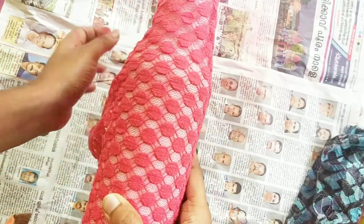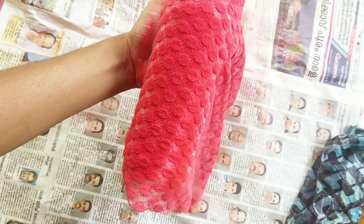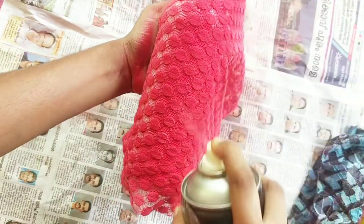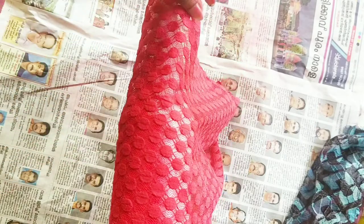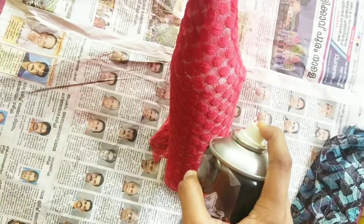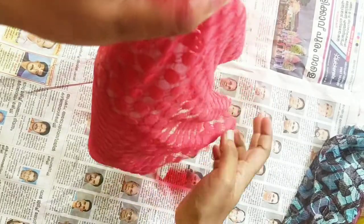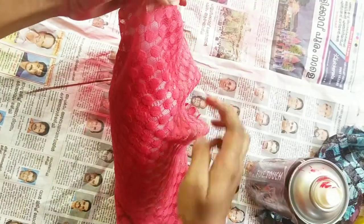I am going to put it on the cover and spray it. I am going to spray it on 10 to 10 bottles. I will spray all the paint on the side and put it in position.